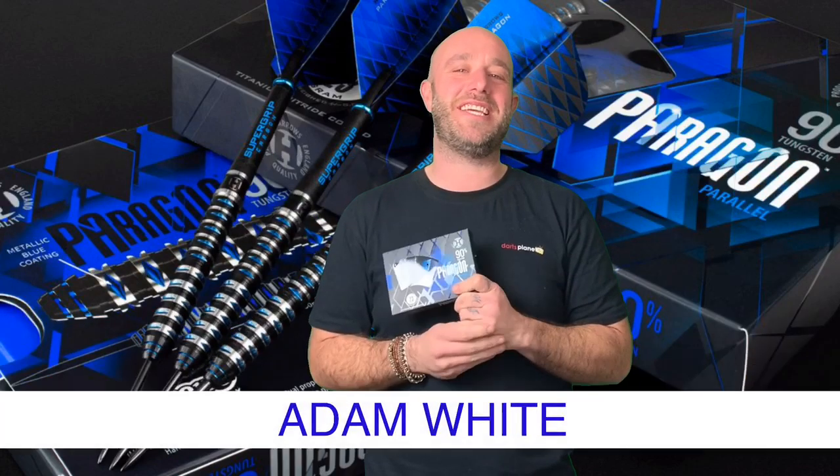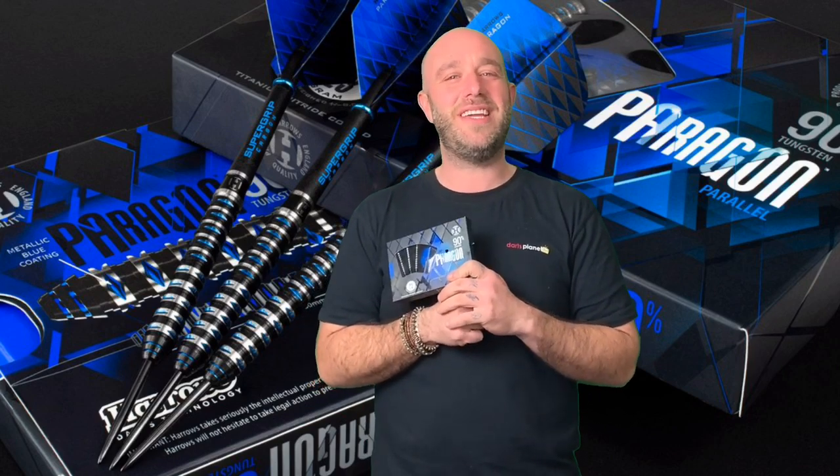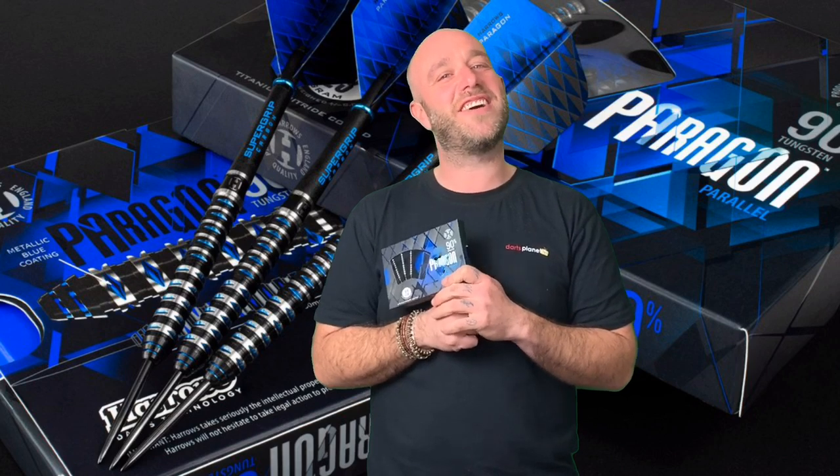Hi guys, Adam here from Darts Planet TV, and today we're going to be reviewing a set of the Harrows Paragon. So let's go and open the box. Paragon - what even is a Paragon? Is it a parrot that's gone?